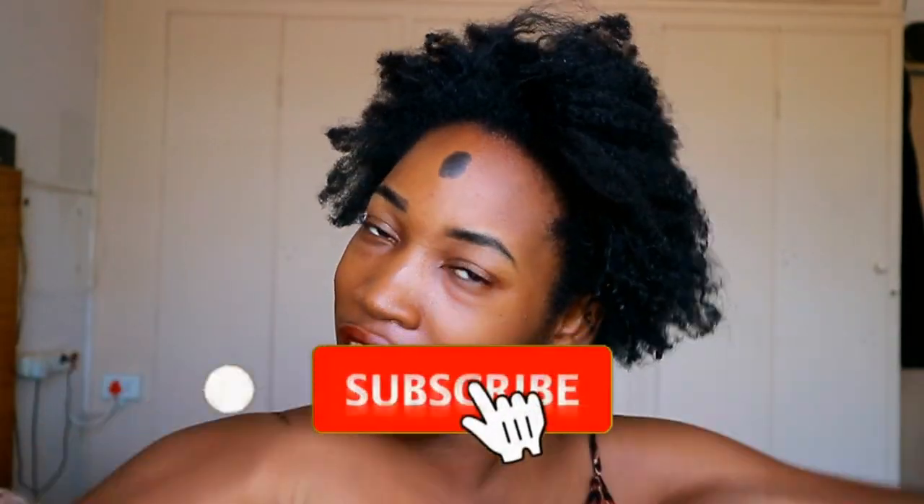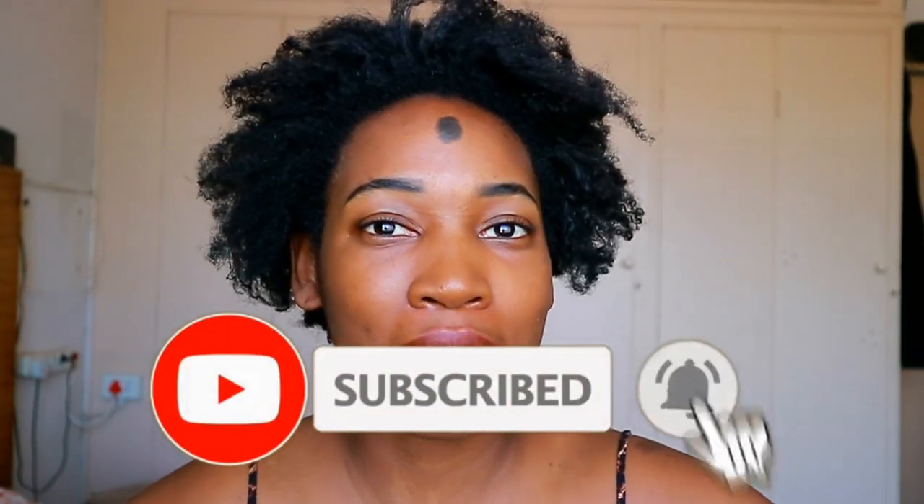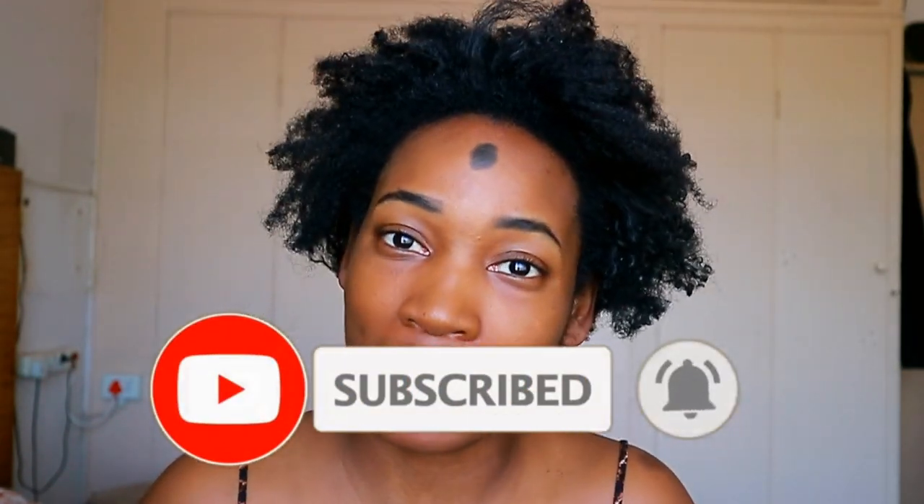Please do click on that subscribe button right here, and don't forget to also click on the bell so that every time I drop a video, you know I've dropped a video.